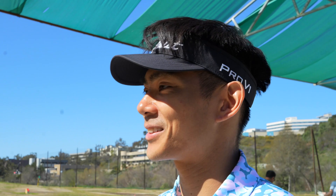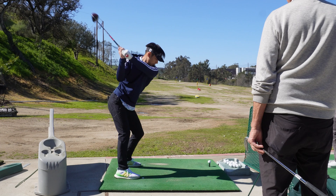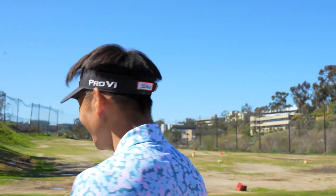Yesterday with Mike I learned pretty much how to hit a driver for the first time, which is mind-blowing. We changed our entire swing more or less on the follow-through on irons and all the clubs, so we're gonna test it out and see how I hit today. Sit back and relax.